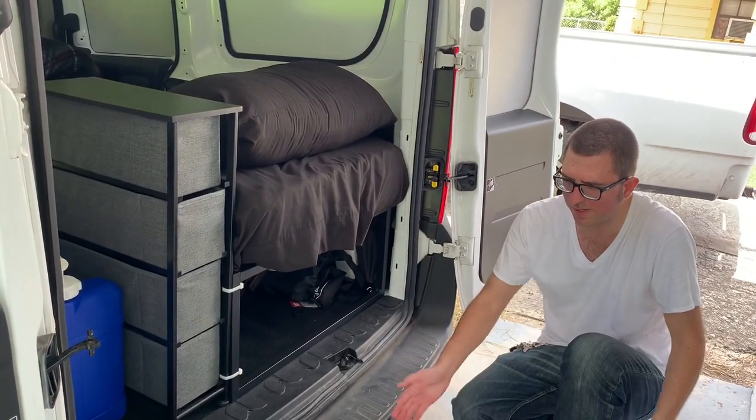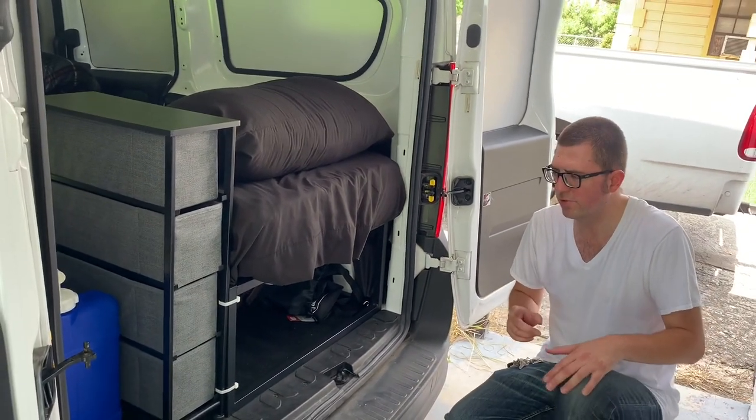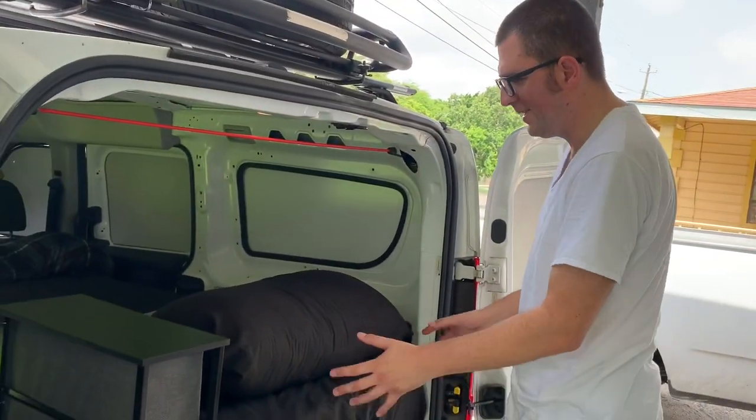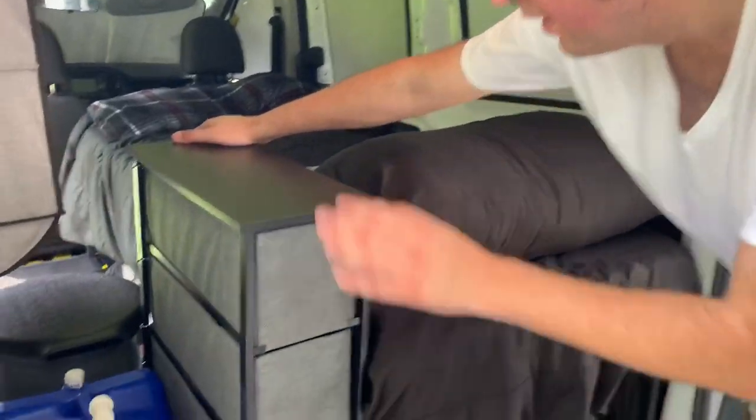Along with the receiver hitch, there's a power cable for the trailer on the bottom — perfect for towing or hooking up a basket or a gas generator. Speaking of generators, I do have a generator to show you that doesn't need gasoline.